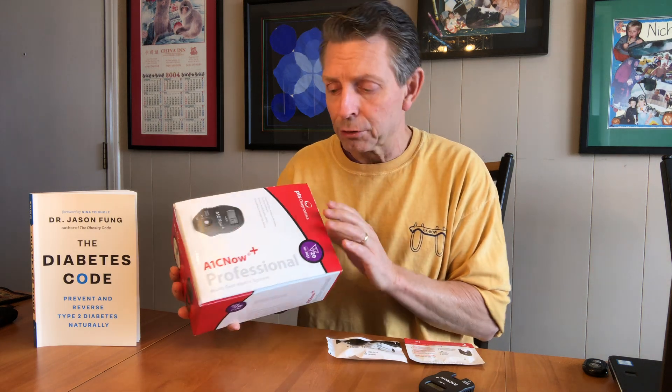You can buy this A1C professional kit in the United States. It's about $140. There are 20 samples in here.